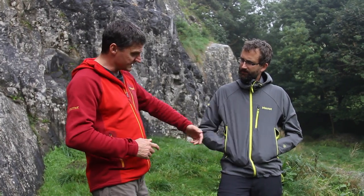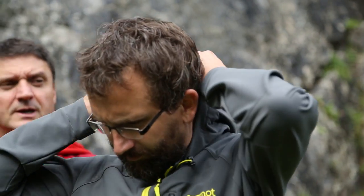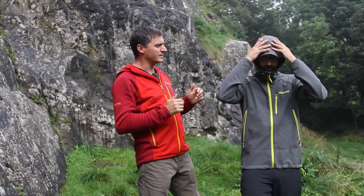As you can see, he's got two hand warmer pockets on his hips, he's got a little chest pocket here for his wallet, and he's got a fixed hood which, when he puts it on, is peaked — it's got a stiffened peak.